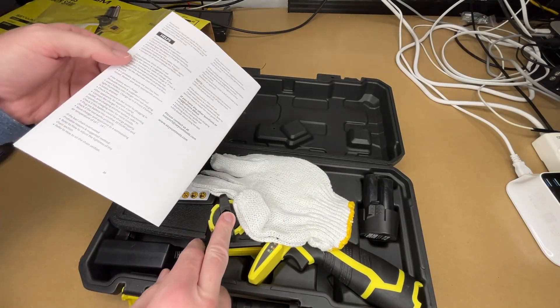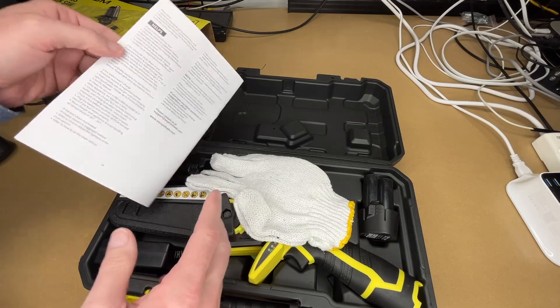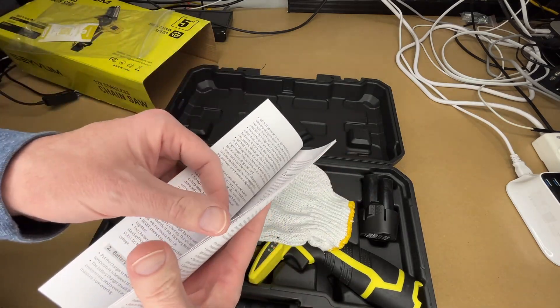Now this isn't going to be as powerful as a commercial chainsaw that runs on gas, but it can still be very dangerous, so you want to know all the precautions you need to follow.